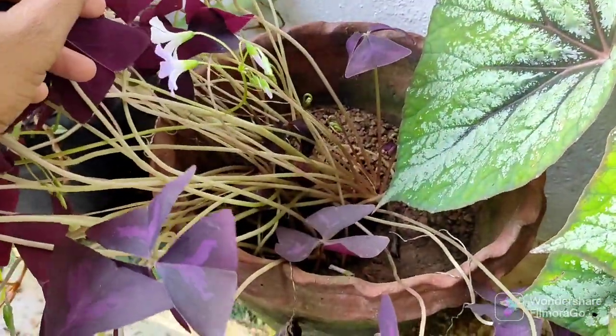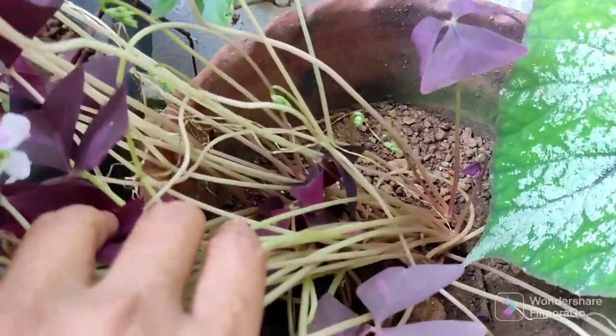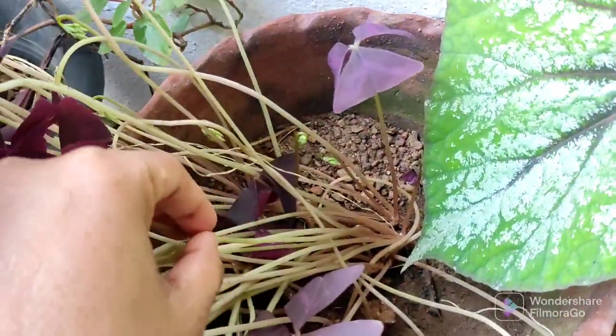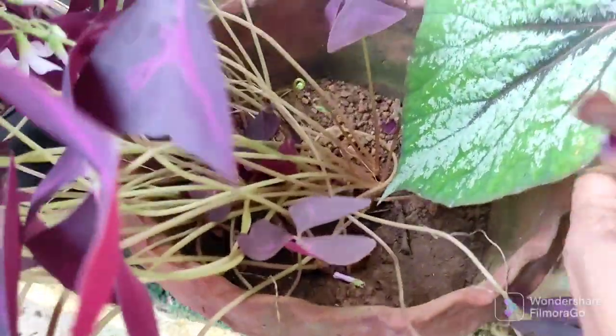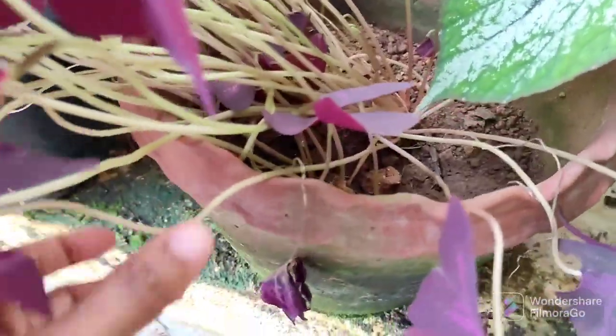The butterfly plant is also called the butterfly plant. The flowers are the seedlings. This is the family of the seedlings. These are the leaflings.